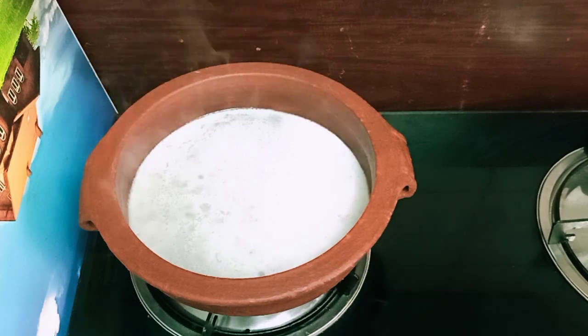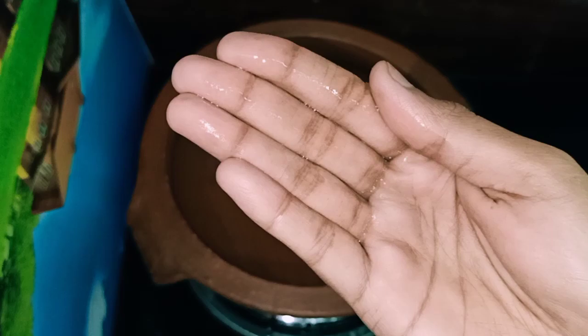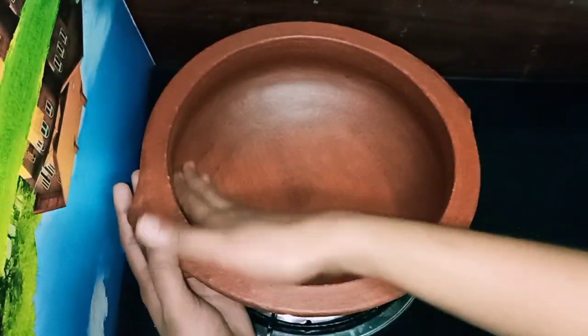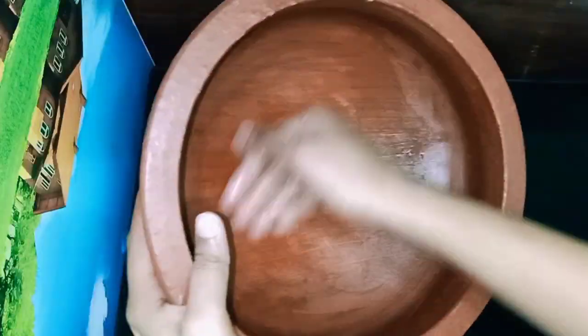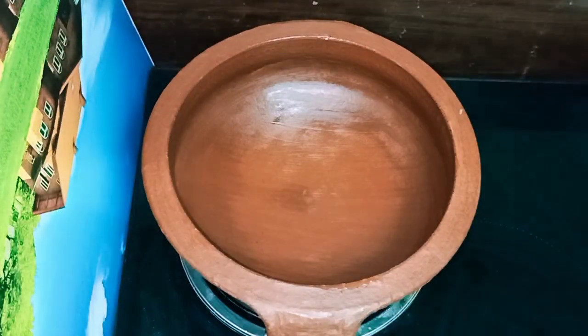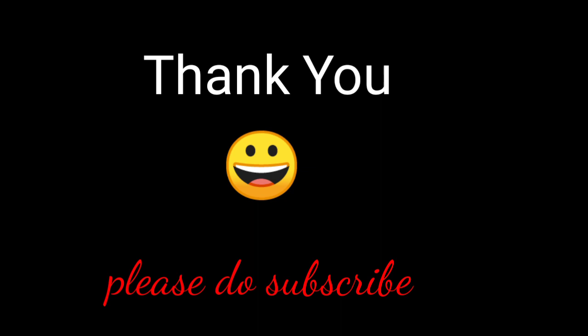This is a possibility of absorbing. This is the first time we have to cook it. Now we have to cook it. If you want to subscribe, please click the bell button. Thank you.